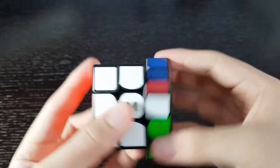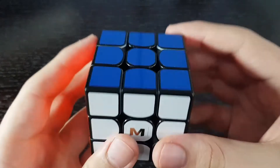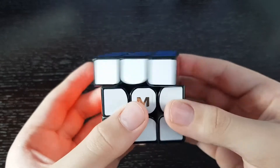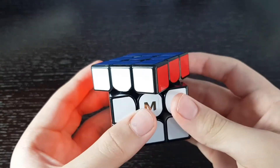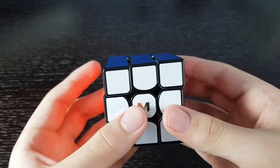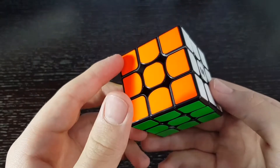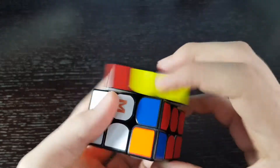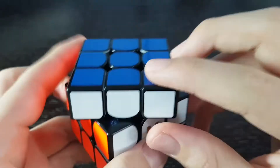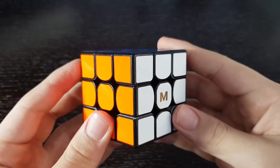So far this cube turns pretty well. It is pretty stable and also a little bit clicky, but it turns good out of the box. Corner cutting isn't really bad either. This cube is actually quite good. It is magnetic, and I really like the internals — look how clean that looks. Overall, a really good performing cube out of the box.